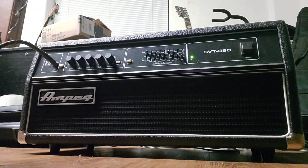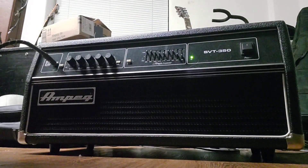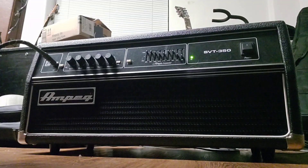Hey guys, this is a review on the Ampeg SVT350. I was just repairing an amp and I decided that, screw it, I've been sitting at this workbench for two hours now and I've done just about nothing. So I decided I might as well get this thing out and go try it.